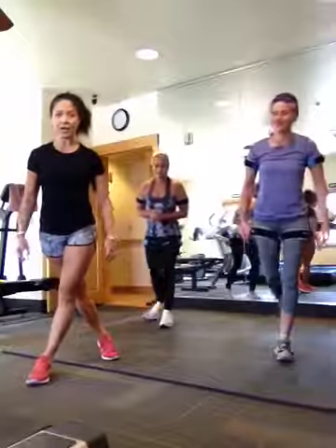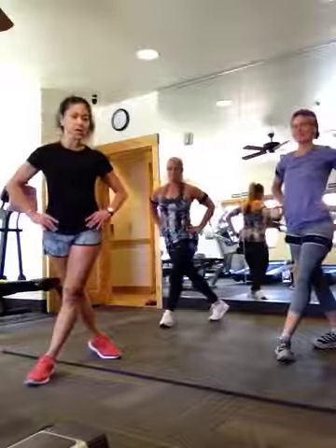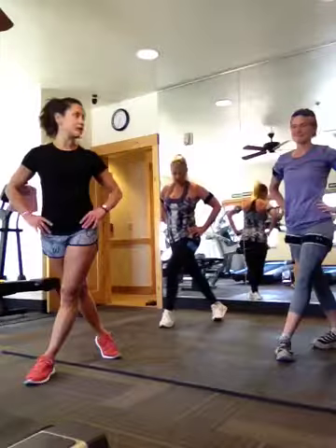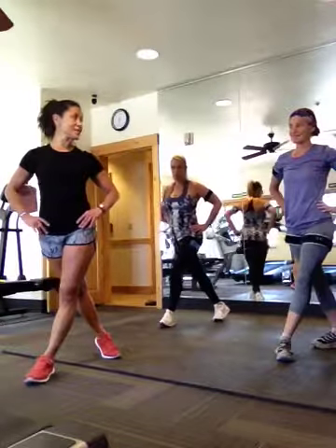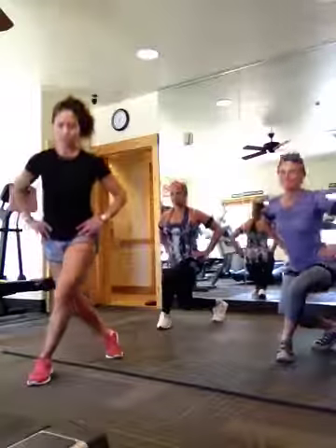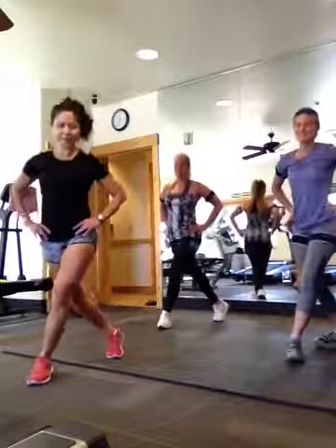Take your right leg behind you. You can place your hands on your hips. Make sure that your shoulders and your hips are squared off, and let's just dip down. We're going to do about 25 — five each leg. Are we ready? Down, up. Two, three, four.